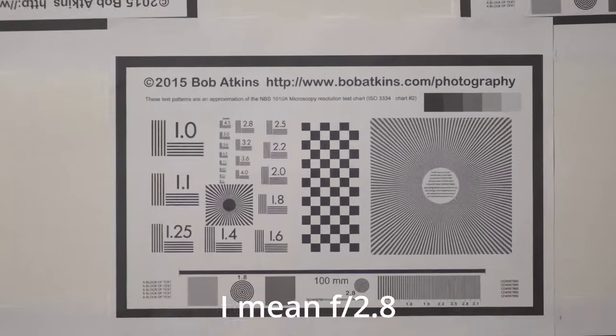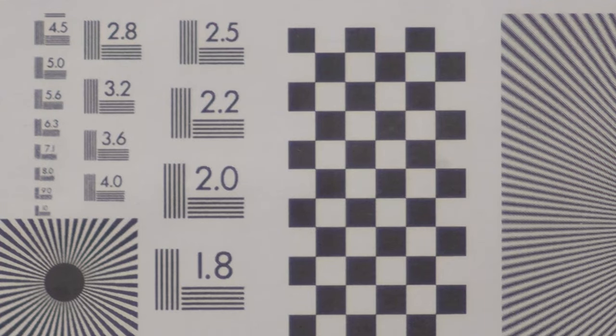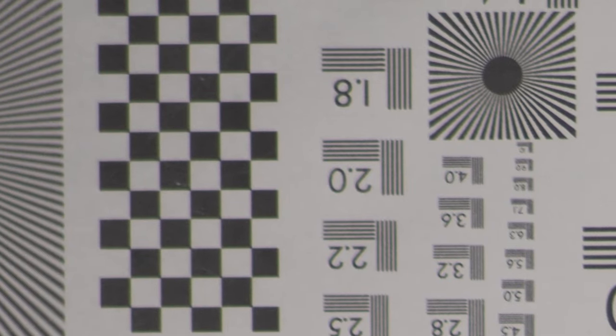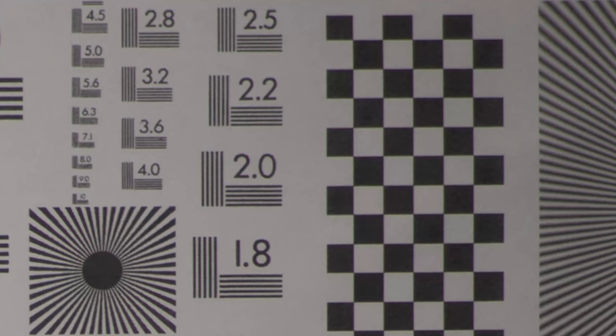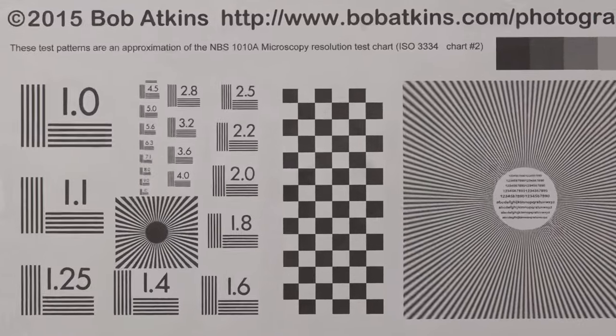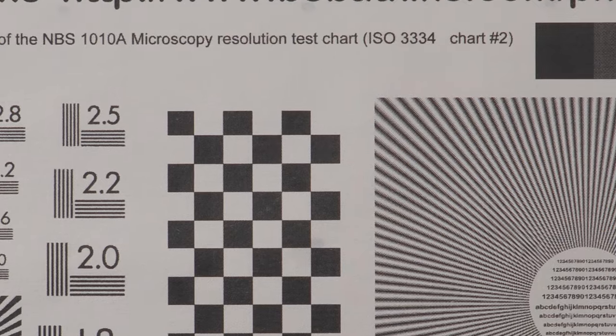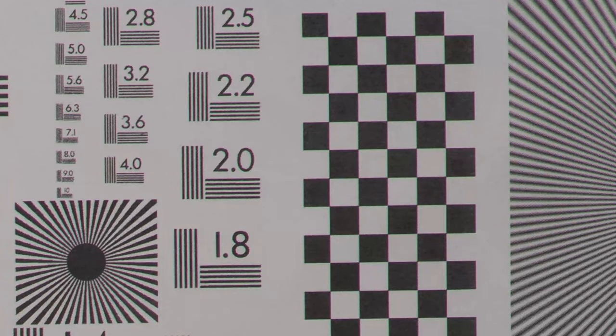On to the charts. Here's the focus chart at f2.8. We can see that the center is fairly sharp with no chromatic aberration. Looking at the upper right corner, it's impressively sharp at f2.8 with a bit of chromatic aberration but not much loss of contrast. At f8, zooming in on the center, it's decently sharp with no chromatic aberration. At the corner there's some chromatic aberration, but it's still pretty sharp with not much loss of contrast.